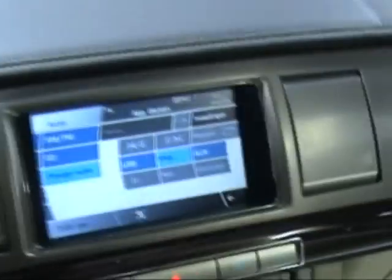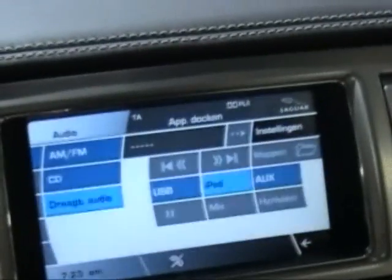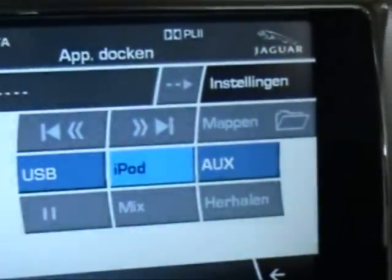It looks quite nice. Basically this is the touchscreen interface, and you can see there is — this is a Dutch version — but there is a touchscreen link here to portable audio, which also gives me a link to the iPod.